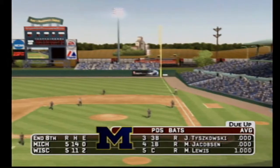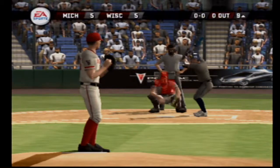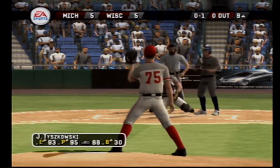After eight, it's tied at five. The Wolverines have their three, four, and five hitters coming up. It's a good move by the manager here to get somebody else in there.